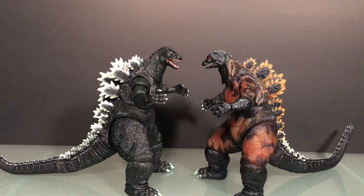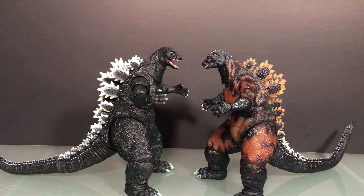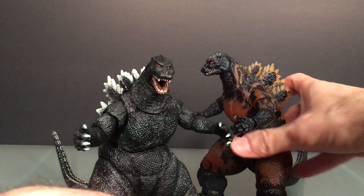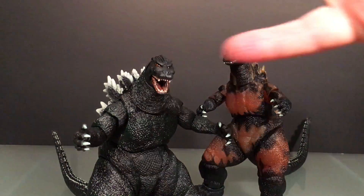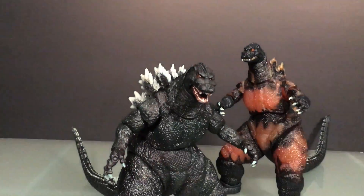Welcome back to UltraZilla Toys. Today I have a double review — the NECA Godzilla 1994 and the Burning Godzilla. These are the same mold, just a little different with the burning aspect. I mentioned them yesterday on the reactor glow Godzilla review. I realized I've never reviewed them since I recently got them — I've only had them for a few months. So while I had them out for comparisons with the reactor glow Loot Crate exclusive, I decided to do a little double bonus review.